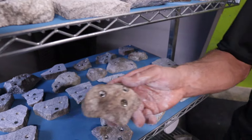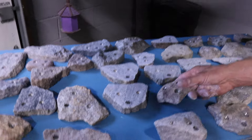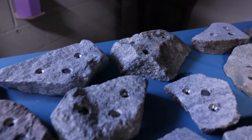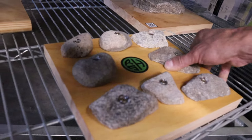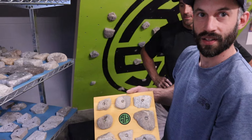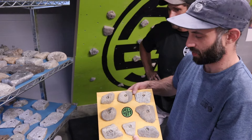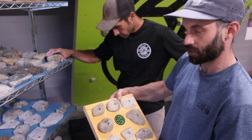Some black and white ones, some black and gold ones. These are a concept that we brought to CRG the other day just to show people. These are our foot chips — they're footholds. They're an unreleased product, but we've climbed on them a bunch and we like them. A lot of our friends like them.